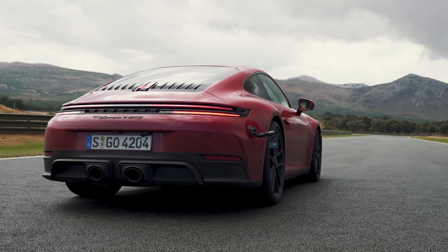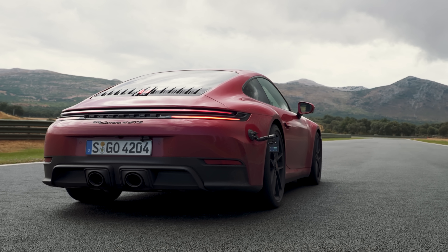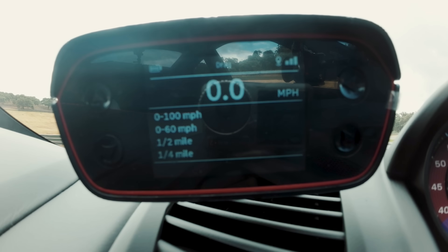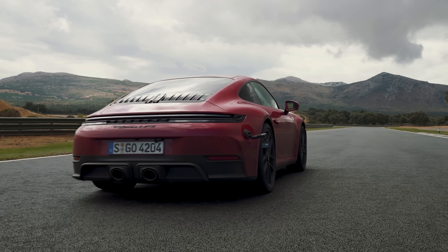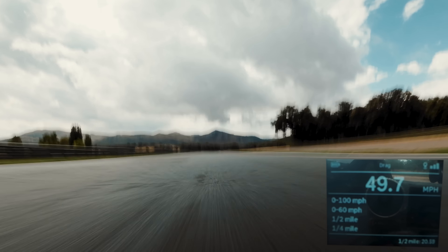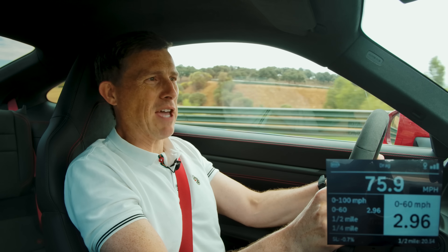Porsche says this Carrera 4 GTS will do 0 to 60 miles an hour in three seconds. I've got my specialist timing gear here and the track is a bit damp. Launch. There was some wheel spin there, but the result: 2.96 seconds.